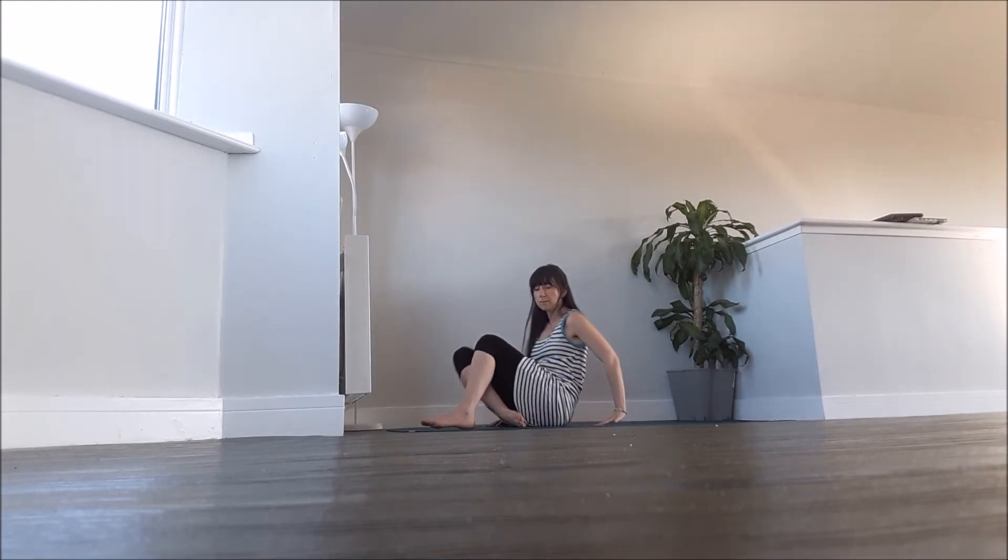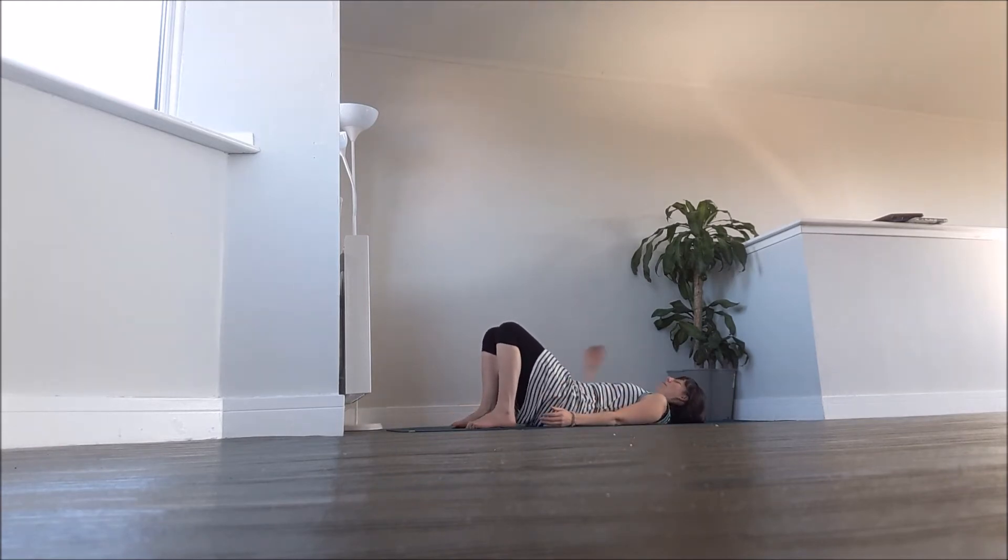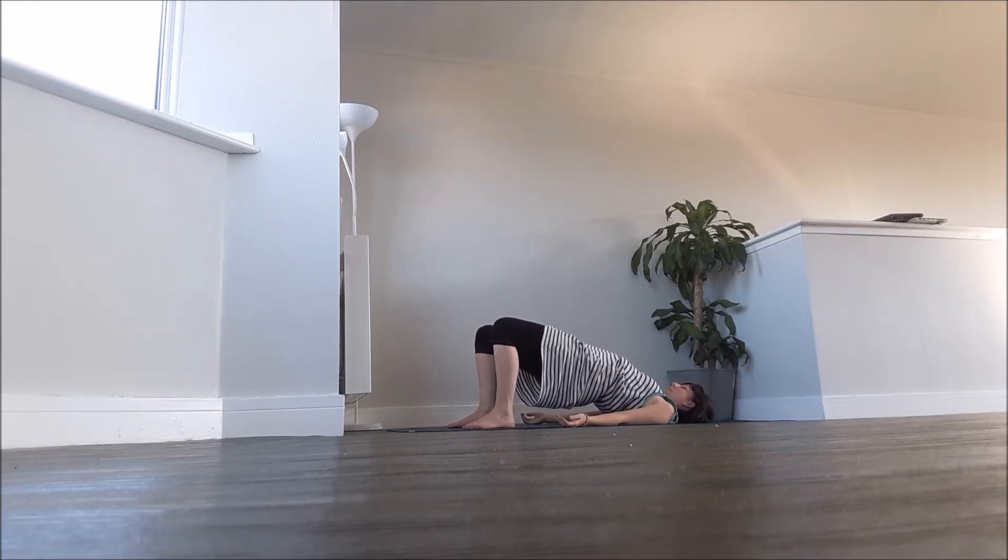When you've completed the chair flow, bring yourself down onto the ground, lying on the back. Begin with a little neck release, rolling the head slowly from side to side, or circling the head, keeping the back of the head resting on the ground. You can do a few jaw releases here too.